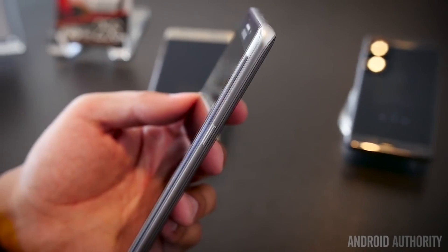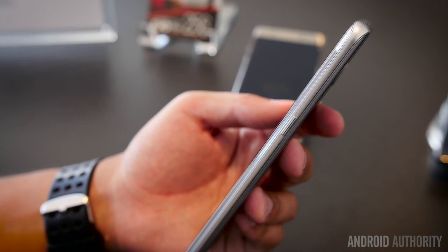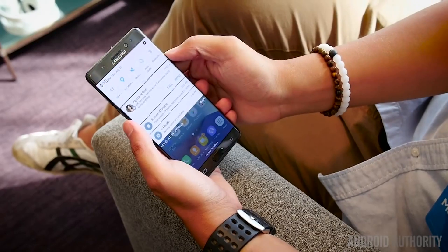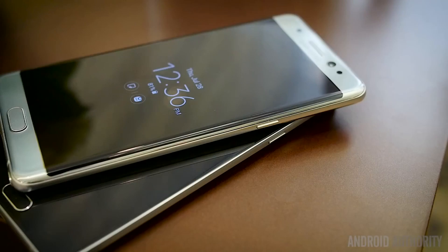The designers of the Note 7 made a big deal about this phone's symmetry. You have curves on the front for a curved display, but there are also curves on the glass of the back, meaning both sides meet in the middle at the metallic skeleton. The result is a very comfortable feel in the hand as the sides feel really smooth and that lip doesn't protrude out a whole lot. It also means you have a somewhat more narrow, less bulky device than the Note 5 that came before it.